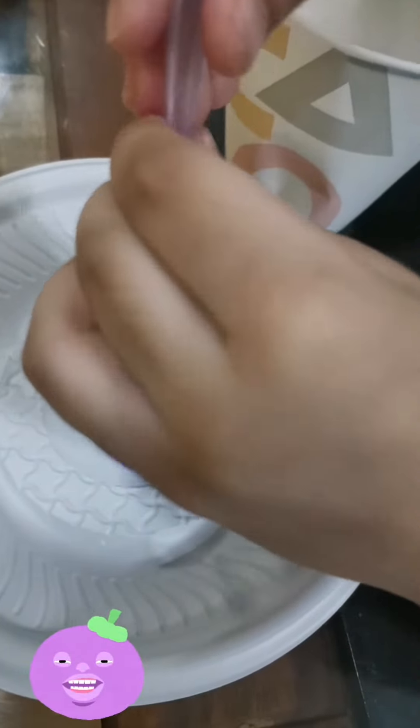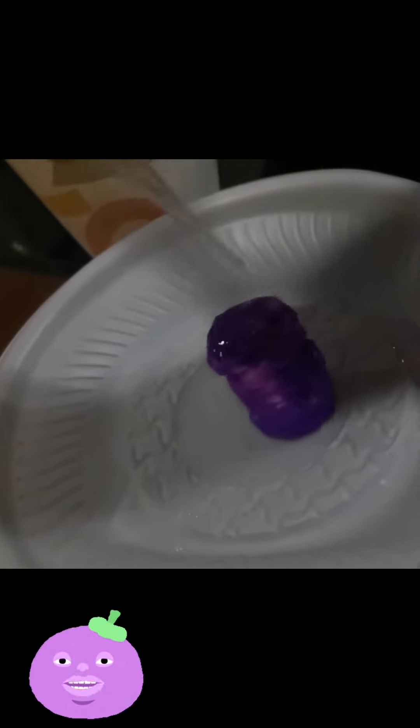Look at it! It's becoming bigger, kids! Wow! Once I drop the water into it, it's absorbing the water and it's actually becoming bigger.